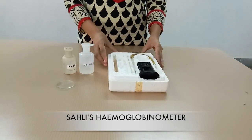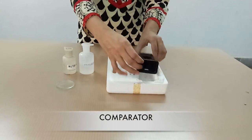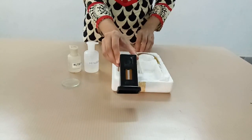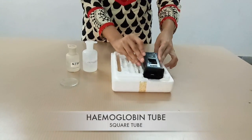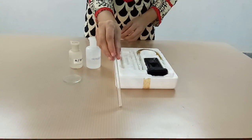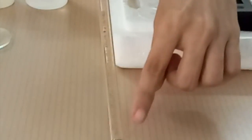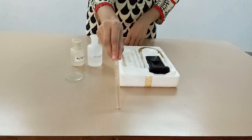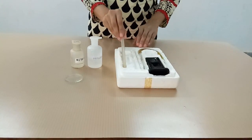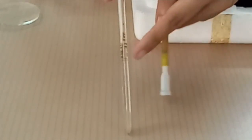We have Saheli's Acid Hemoglobinometer containing a comparator, having translucent glass with standard and variable tubes which can be viewed. It also has a hemoglobin tube, also known as a square tube, which is graduated in percentage 10–170 on one side and gram percent 2–24. The square tube is preferred because errors due to curved tubes are avoided. It also has a hemoglobin pipette with only one mark of 20 microliters.